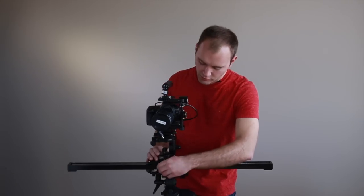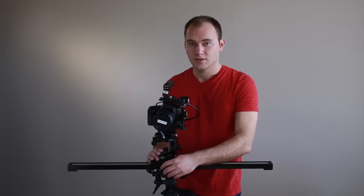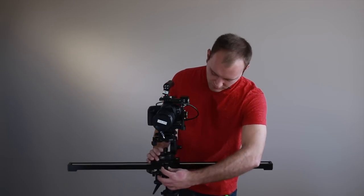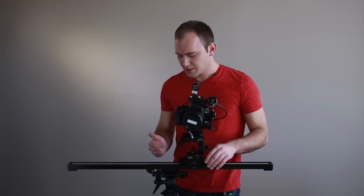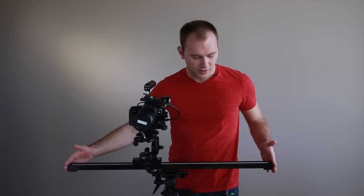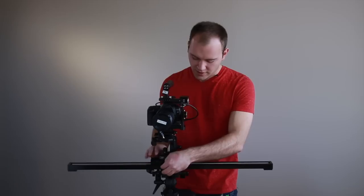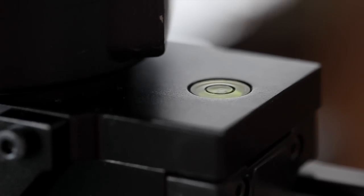The knobs are really nice on this unit — easier to use than a lot of other smaller ones out there, with a nice plastic knob. The carriage feels like it holds more weight and doesn't flex as much. The entire unit also has a nice bubble level on the side for leveling everything.